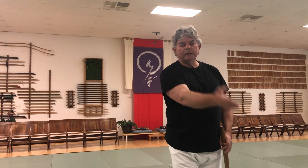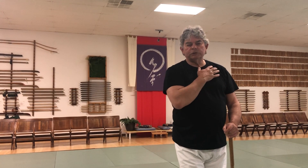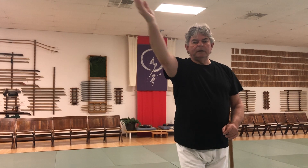10, 11, 12, and 13 are all the Keisagiri cutting movements. Keisagiri is an angle cut. It's named after the monk's robe that has a shoulder open, so it follows the line of the shoulder to the hip, or from the hip through the shoulder.